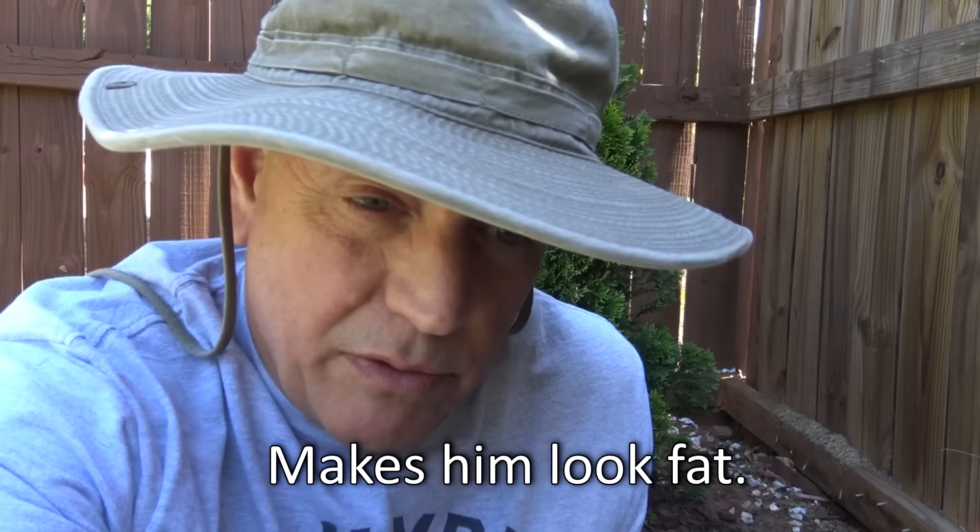Hey guys, it's sunny and bright out here — close to 80 today and the camera doesn't shoot well in bright sun. So I'm sitting over here in the corner because what I'm going to do is talk to you today about the mistake that everyone makes. I've made it in the past and I'm really starting to correct it, and I want you to correct it too.